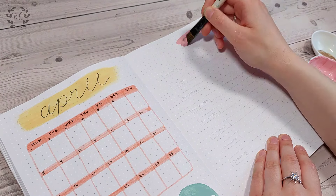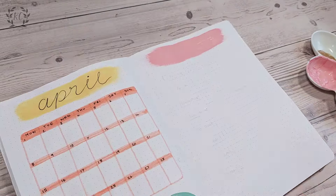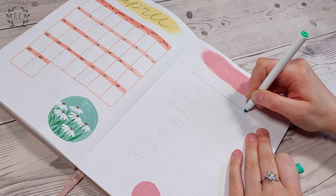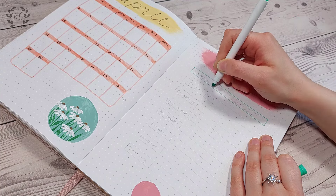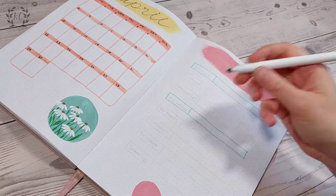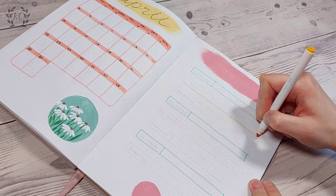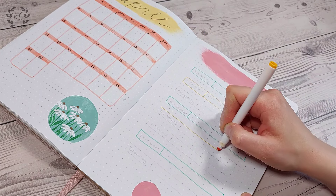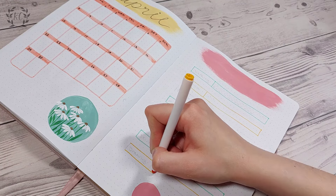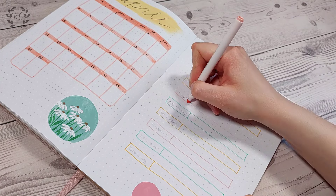Habit pages are next and I again do all the block color painting first to let it dry. I'm doing mini circles at the bottom on this one — it kind of looks like a pastel traffic light! I'm drawing my habits separately this time instead of a grid, which is more time consuming as you have to write out the numbers so many times, but it does look really nice. I alternated between pink, yellow, and green for the boxes and I think these pens are a fairly good match for the paint.